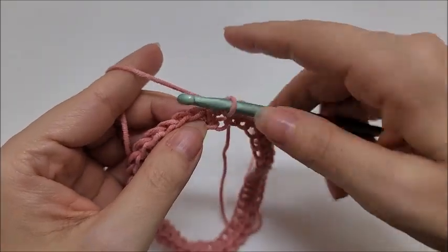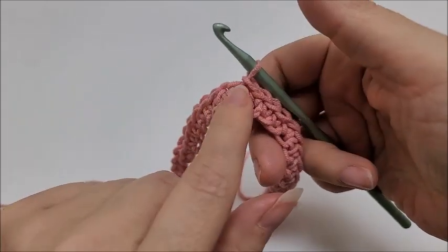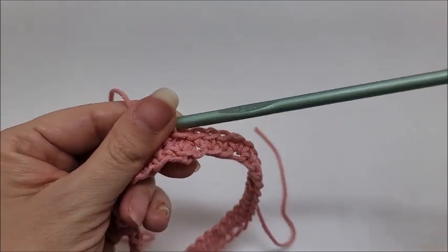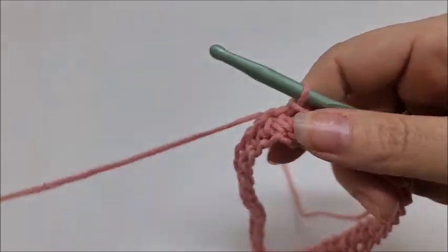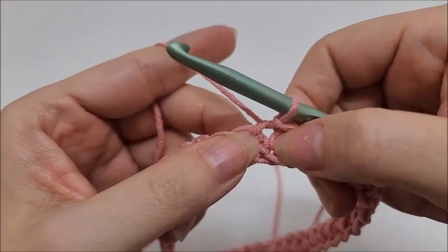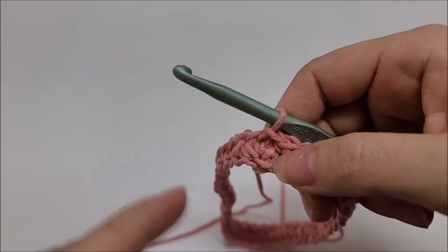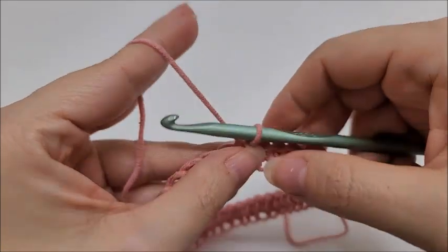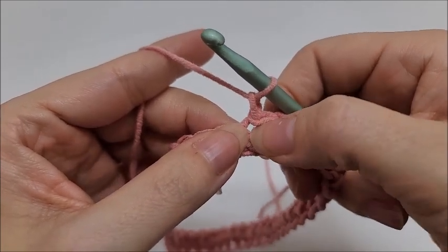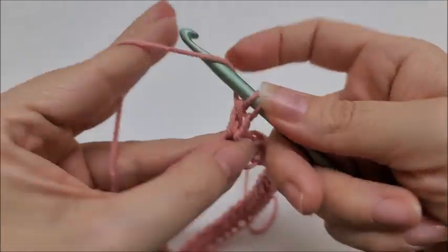Slip stitch into your first stitch to form a ring. This poncho has two points — one in the back and one in the front — and no visible seam, so we're not slip stitching across like with some ponchos. We're going to make our first point here, but we're only going to do half of it. When we make it back around we'll do the other half at the end — that way it eliminates any seams. Chain one, which does not count as a stitch, and work two double crochets into this stitch — that's only the half of the point.